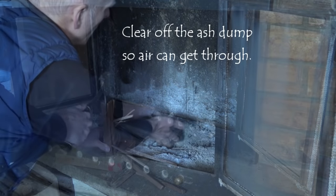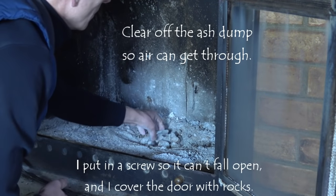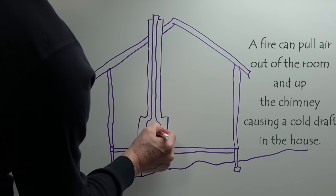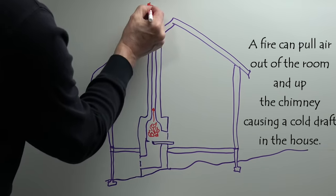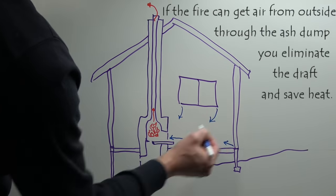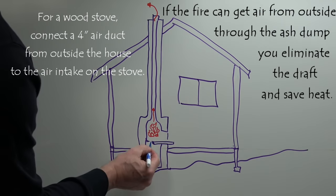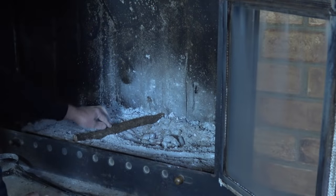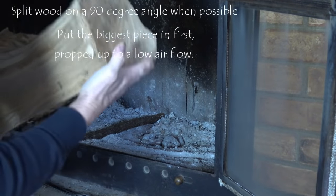I clean off the ash clean-out so that air can get in directly under the fire, which helps the fire to burn hot. Otherwise, you can get your fireplace sucking cold air in through cracks in windows and doors, through the room and into the fireplace. If the air can come directly from outside into the firebox, you avoid that.